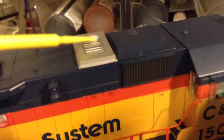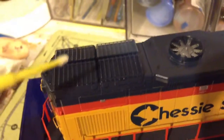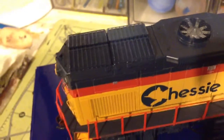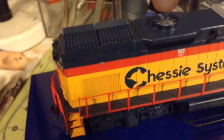Let's look at the rooftop. It's got the correct Nathan K5LA horn painted silver, just like the prototype. It's got an antenna, wire, lift rings, and the correct exhaust. The dynamic brake fan is really nice. The grills back here are really nice. They actually nicknamed these 'baby tunnel motors' because they were similar to the larger SD40T-2 and SD45T-2 tunnel motors in the way the radiators, grills, and everything in the rear of the locomotive was set up.